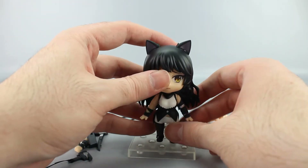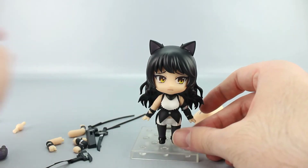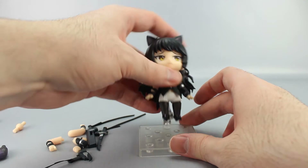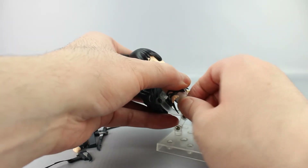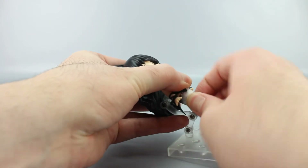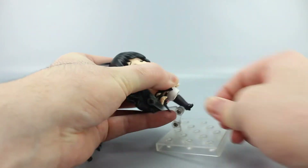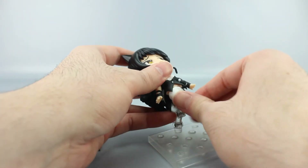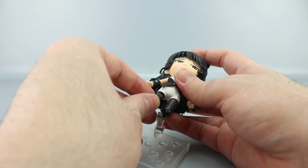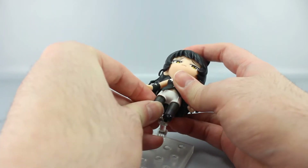For the leg swap, you just pull the leg out and hope the ball joint comes with it — sometimes it doesn't cooperate. Eventually the ball joint came with it, and you pop the new bent leg on.